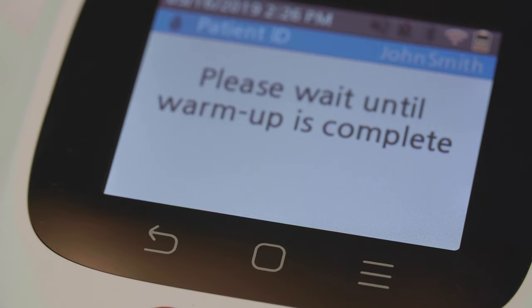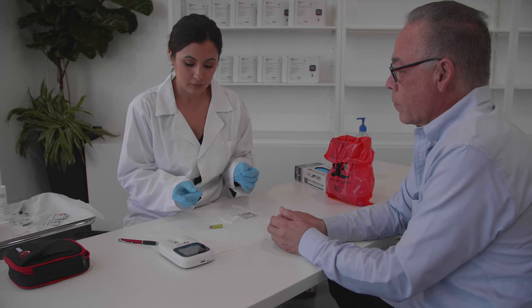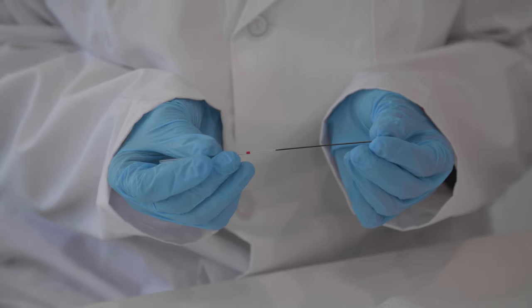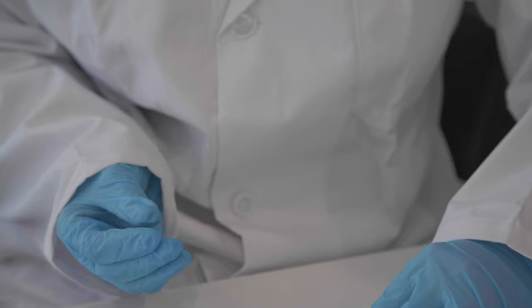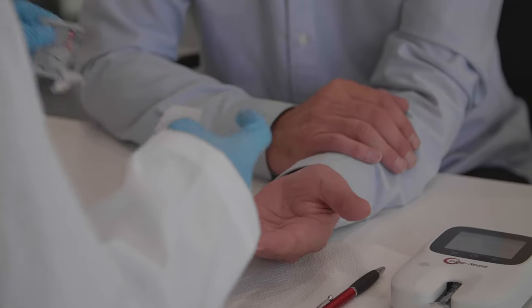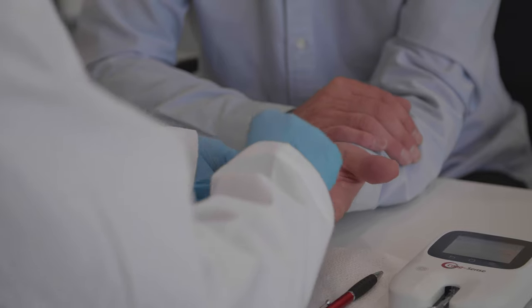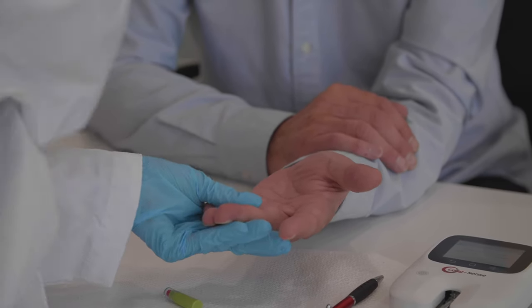The meter will warm up the strip and display a countdown of the time remaining during the warm-up cycle. While the test strip is warming, insert the black plastic plunger into the end of the glass tube with the red strip, using care to avoid hitting the white plug. Clean the patient's fingertip with an alcohol wipe. Dry the fingertip with gauze to remove any excess. Place the patient's hand on a solid surface with the palm of the hand facing up.